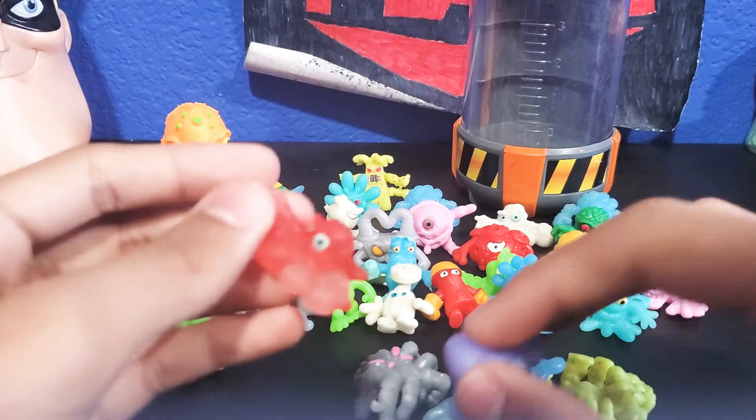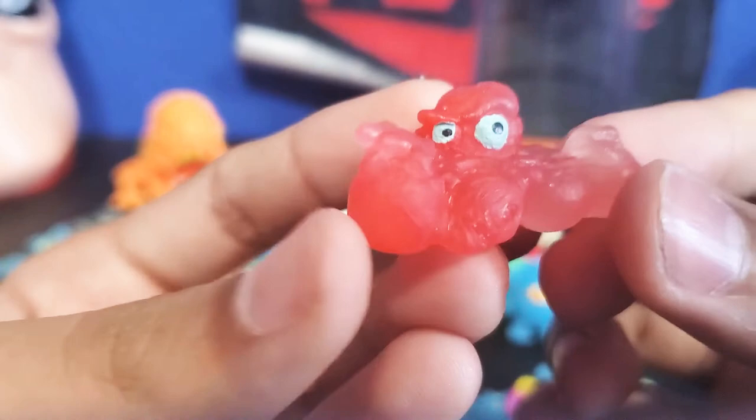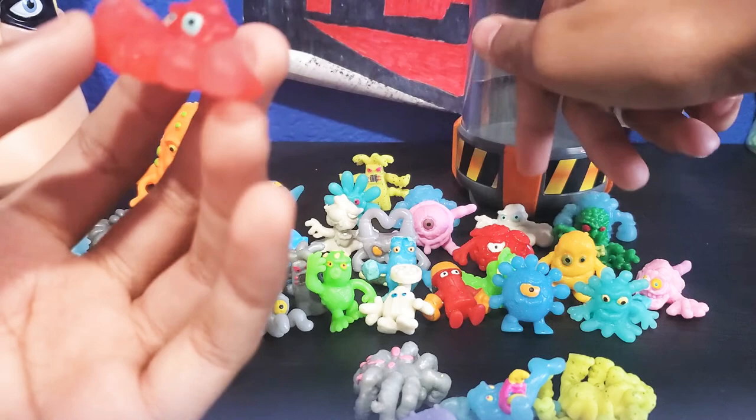And we have another super moldy one — another clear one from batch 2. This one's red. It's obviously the foot guy in the red version.